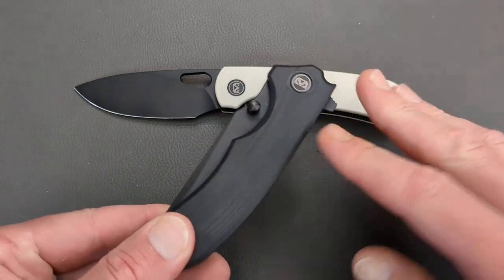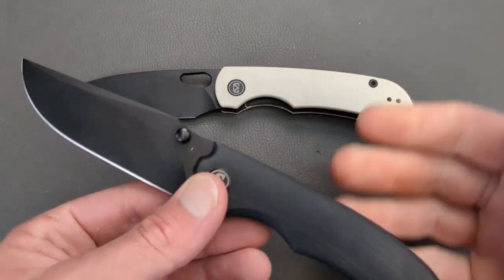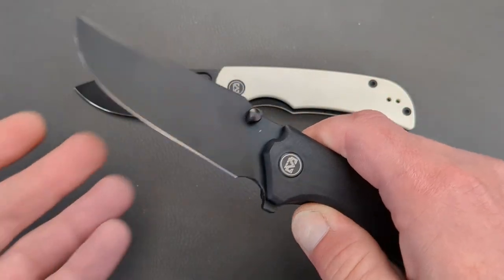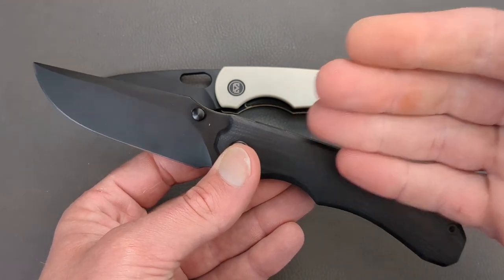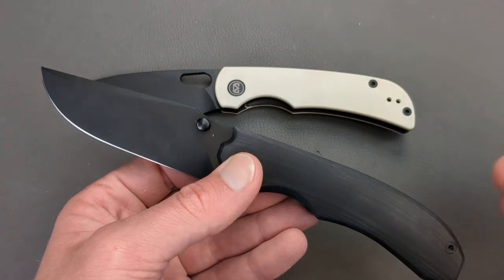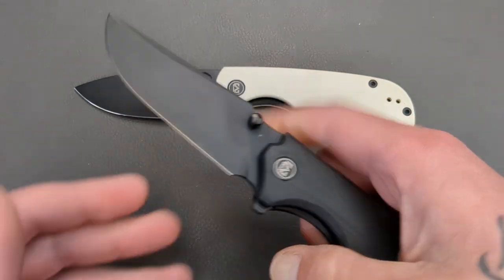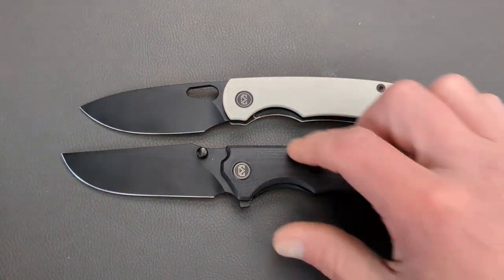Now let's move on to the Centurion. This is essentially a version three Centurion because they did two other Centurions in a premium version. I have the Centurion 2, which is a fantastic knife — deployable only by dual thumb studs, S90V steel. When I saw this new one was coming out, I jumped on it immediately because of how much I liked the Moyero, how much I liked the upper-tier Centurion, and how much I've liked all of Migeron's other budget knives. These are definitely the two best of the year from Migeron.